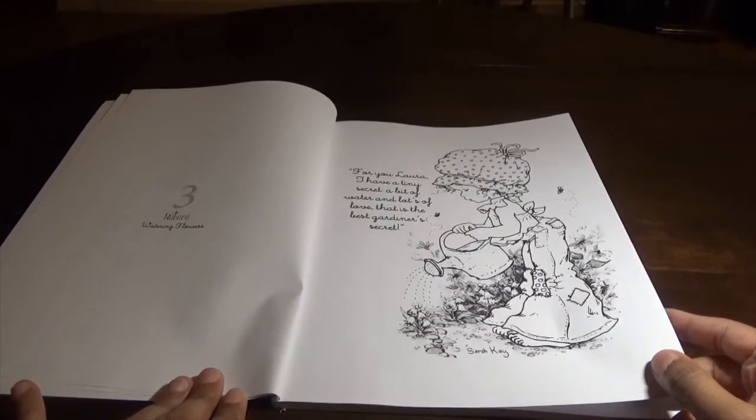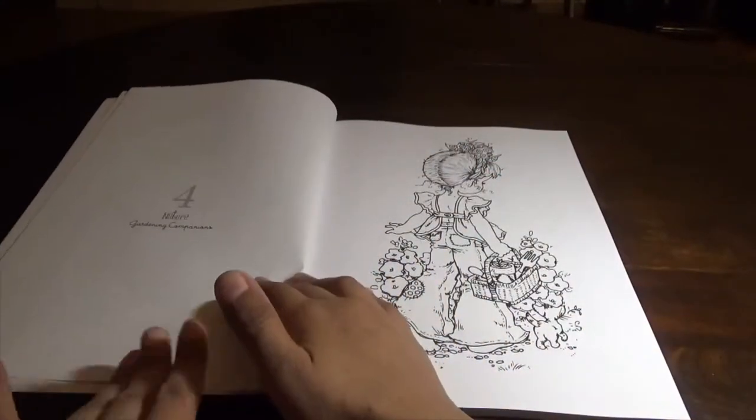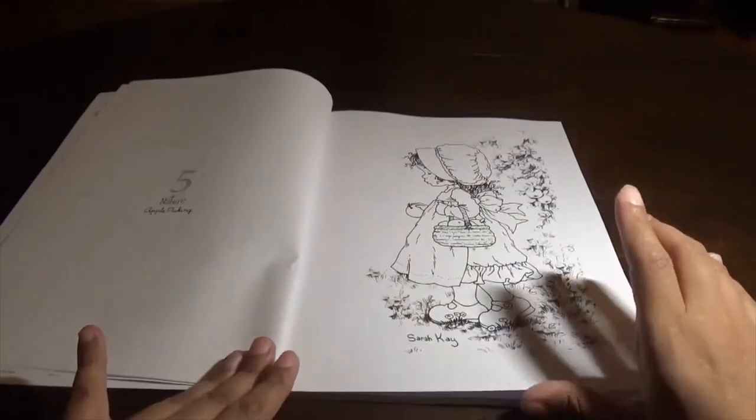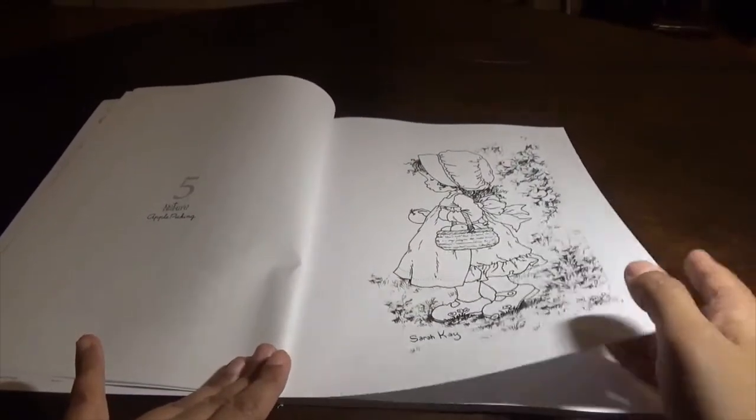My mother said these images reminded her of Strawberry Shortcake. And to a degree yes, and to a degree no. But I like these kind of things because it brings me back to my childhood — these are the images that I liked growing up.